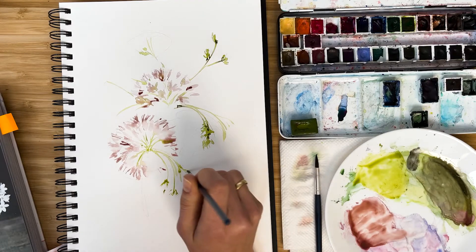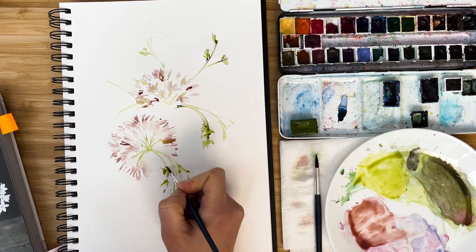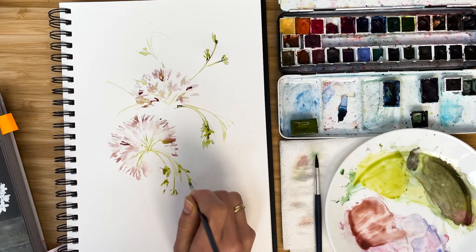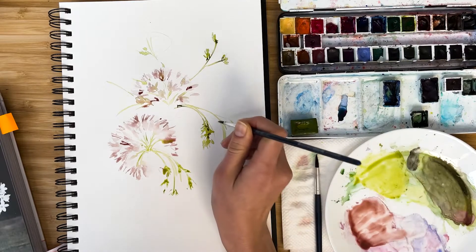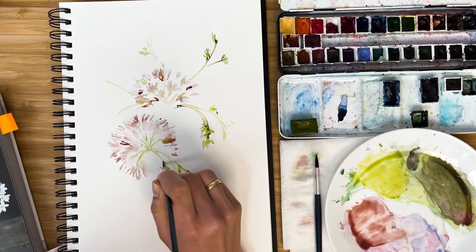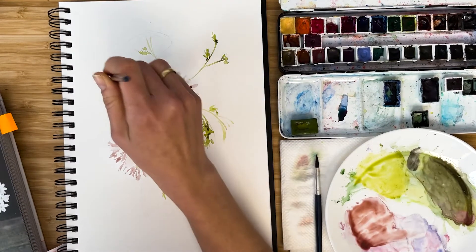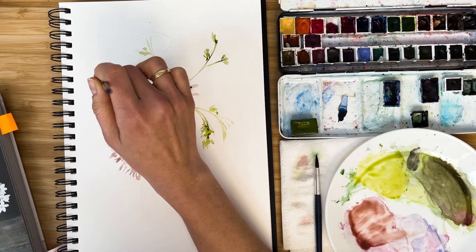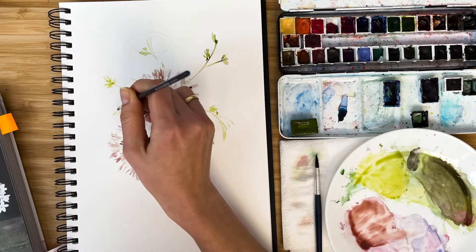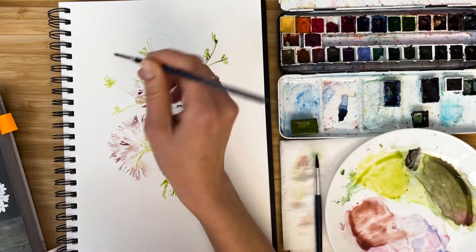With the tip of my brush, I just try to find some certain elements — something recognizable for each and every plant — and just repeat it. I do not go into details.